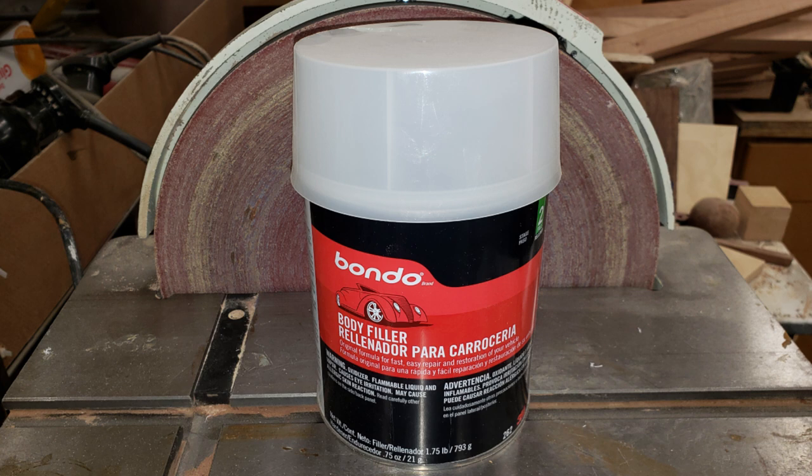There are many options to form the socket. I have 3D printed some and also used body filler to mold some. If you know what you're doing with other casting options, go for it. If using body filler, insert the shaft into the sphere. Now you can test fit all the parts together.